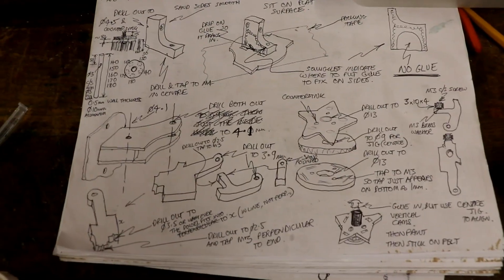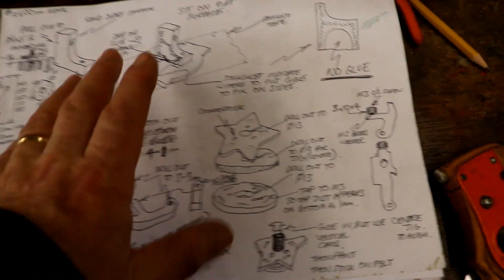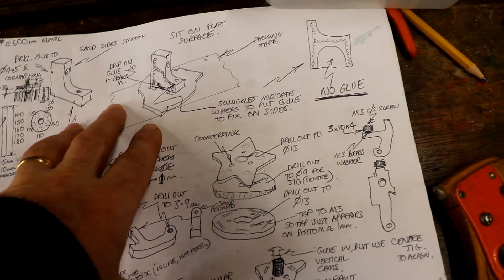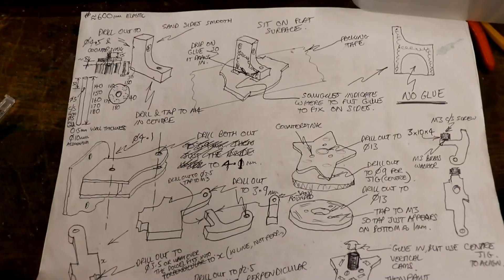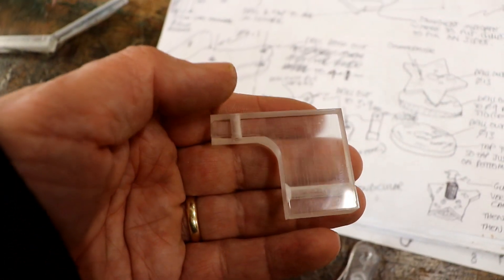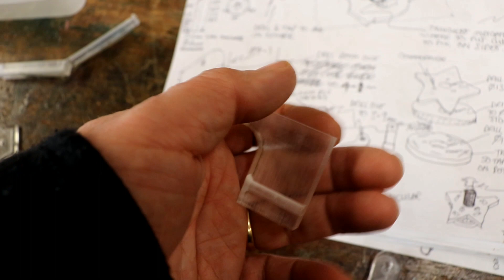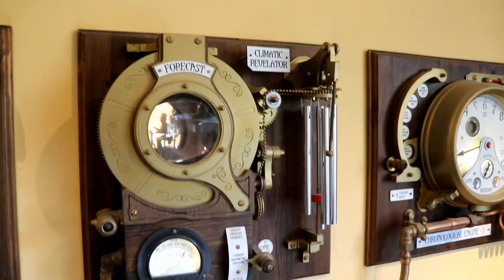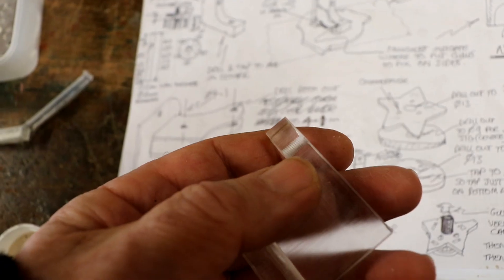Now it's time to start on the chime mechanism. Very interesting designing this, because obviously it needs to go both ways so it can play a rising pitch and a falling pitch to indicate whether the barometric pressure is rising or falling — i.e. whether the weather is improving or getting worse. I've cut out all the lovely parts, and for each of them I always sand one side flat on the sanding machine and sand the edges to remove that slight draught angle caused by the laser cutting. Then with lots of these parts I have to machine holes in them and tap threads, which is very enjoyable.